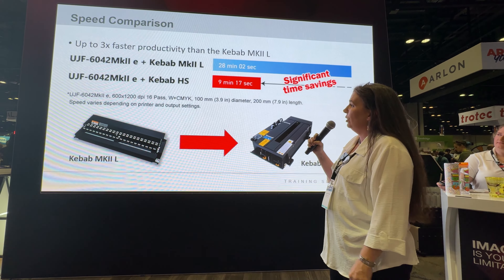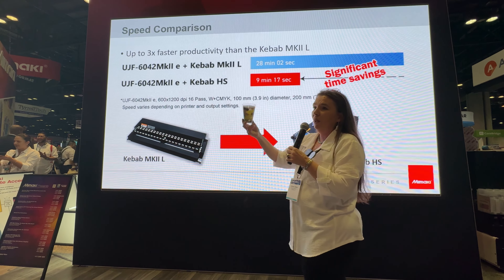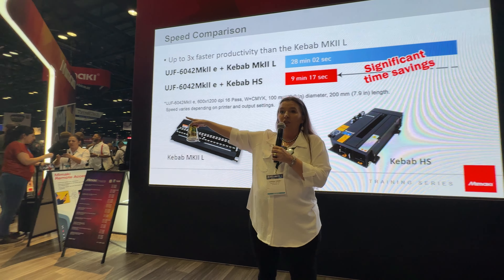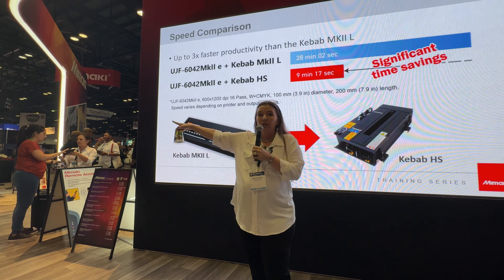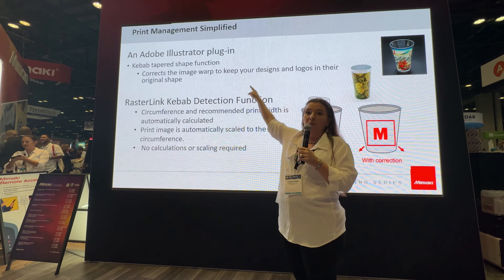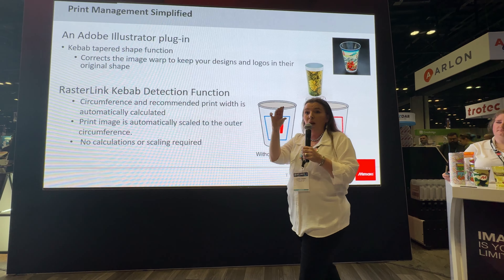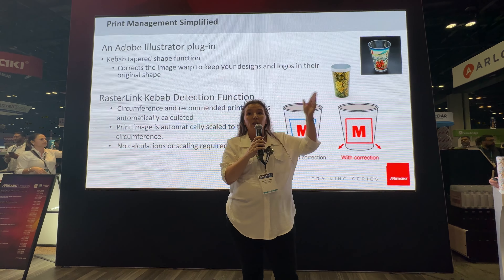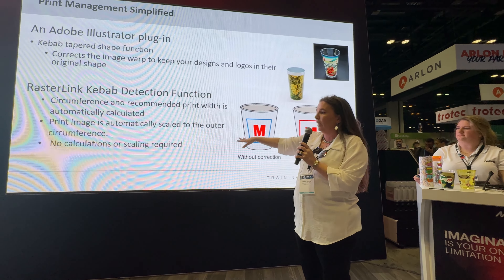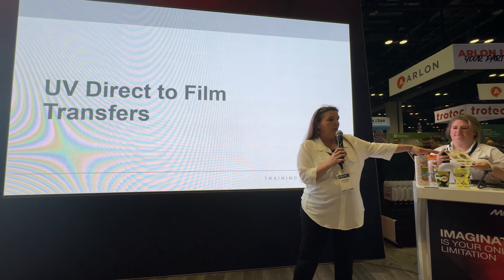In Rasterlink there are tools that allow you to warp your artwork so that it prints properly on a tapered cup, which is really nice. You can also do this with several different types of ink. For the MK2E you're going to want a 6-by-12, 16-pass profile to do this. They're going to have demonstrations on the 6042 over to the right of us. We also have a Rasterlink plugin for Illustrator that will help you ensure your artwork is adjusted properly to the angle of the cup so that it prints correctly to the circumference — no manual scaling needed.